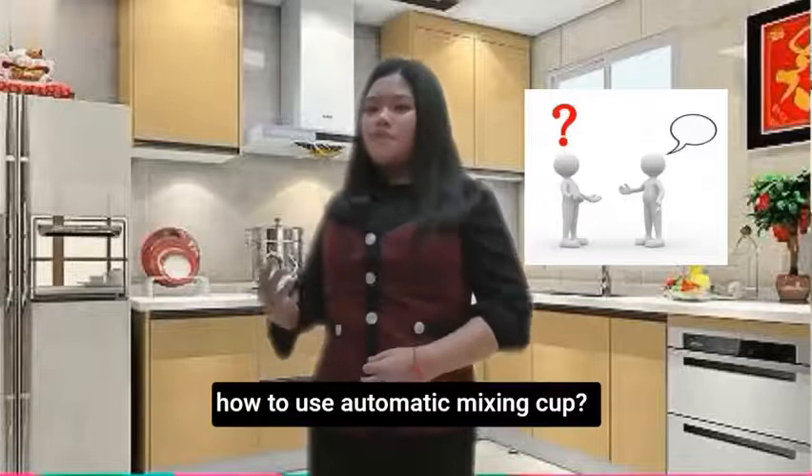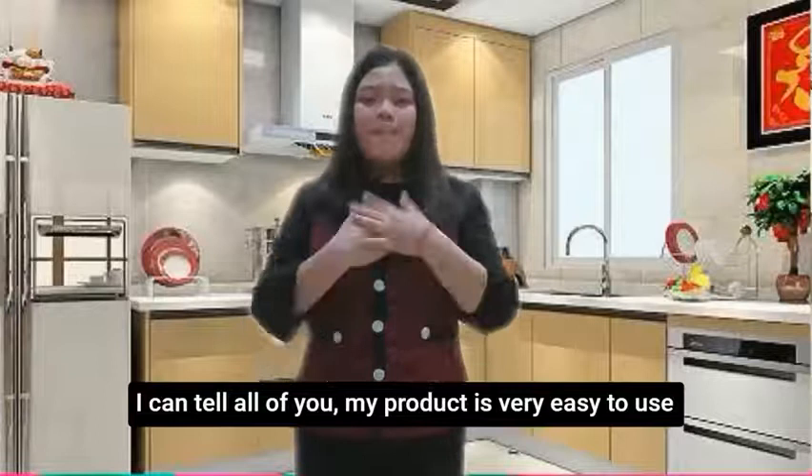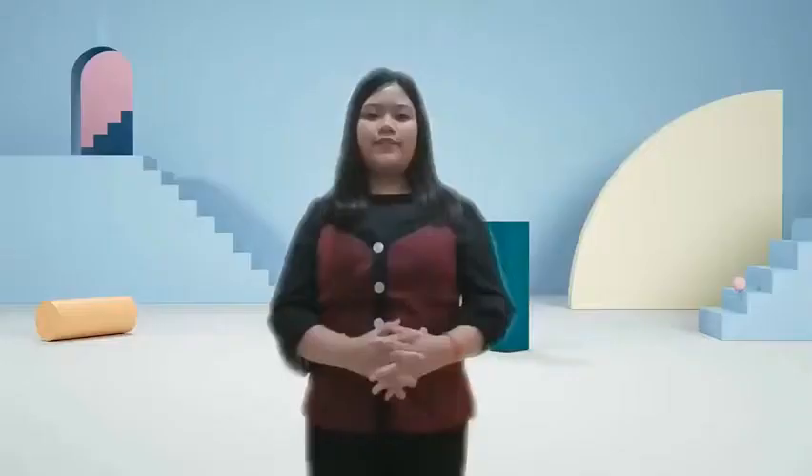Now, of course there will be someone asking: how do you use the automatic mixing cup? Is it very difficult? I can tell you, my product is very easy to use. For example, when you want to drink a coffee, you just need to pour in coffee powder and hot water. Then, you press the button on the cup handle, and my product will function by itself.